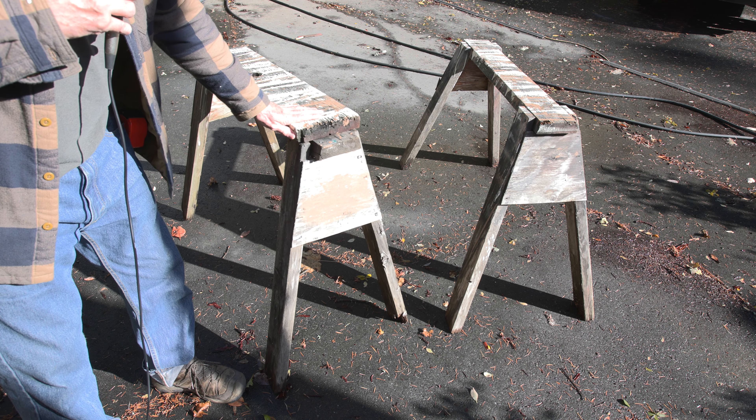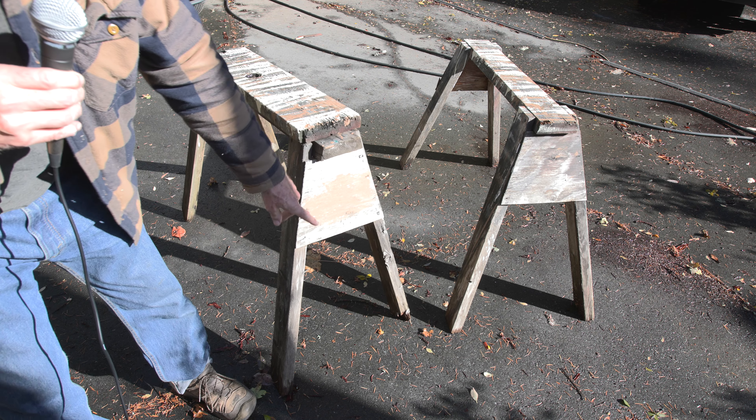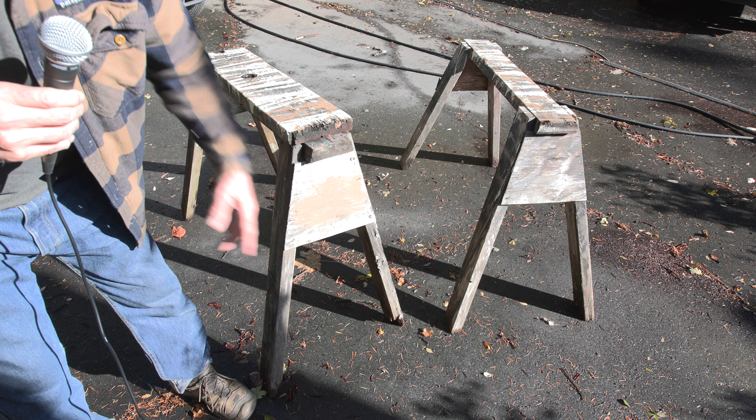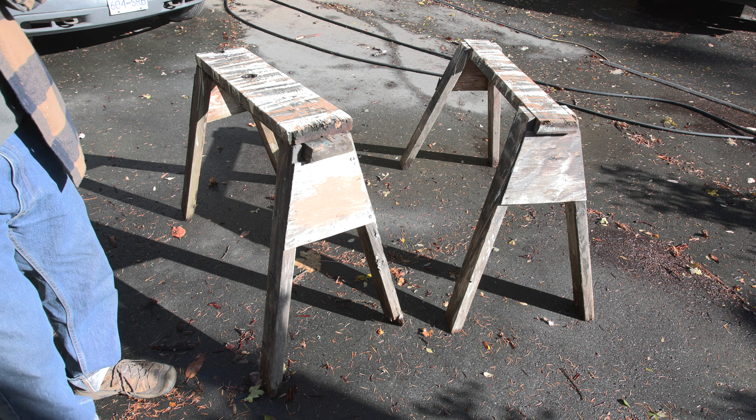Now this classic wooden design is perfect for my uses and I'd continue using it, but for the fact that the sawhorse is rotting out on the bottom where the wood meets the dirt.